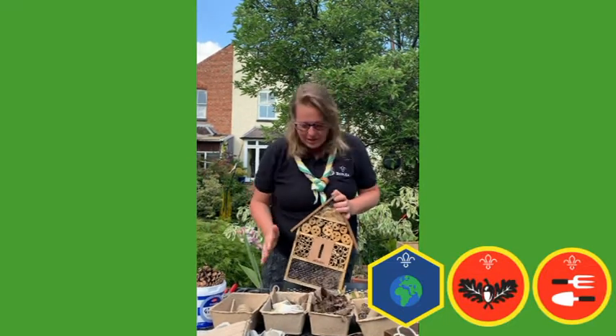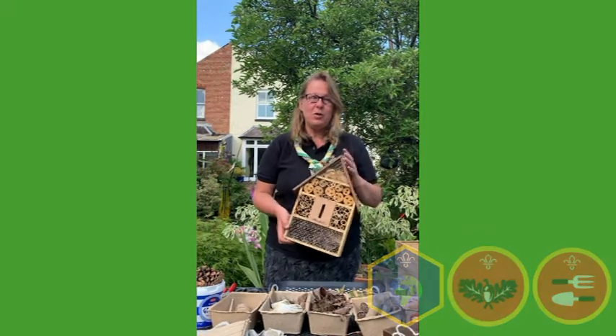Hi, my name is Fiona and I'm the Rushcliffe District Commissioner. What I'm going to show you today is how to make a bug hotel. Now this is one that you could buy from a garden centre, but we're going to have a go at making one ourselves.